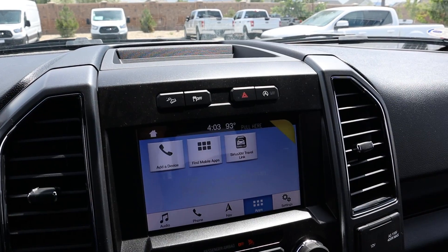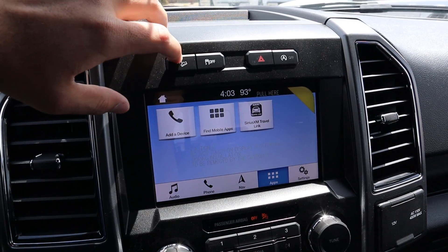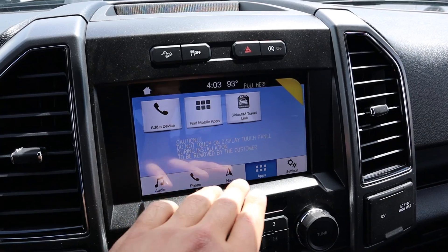This does have auto stop-start — that button turns it off. There are also hazard lights, stability control, and your hill descent control that comes with the FX4 off-road package.